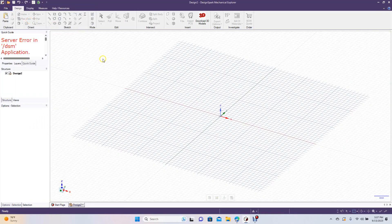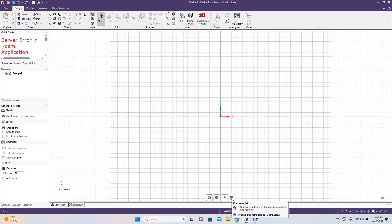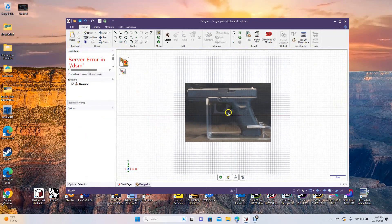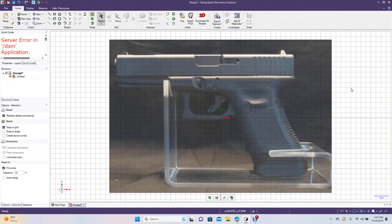Go to File and create a new design. Change to plan view by clicking the eye icon here or hitting V on the keyboard. I did a quick Google search — the Glock 19 slide is 174 millimeters, so we're going to make this 174 millimeters to scale.